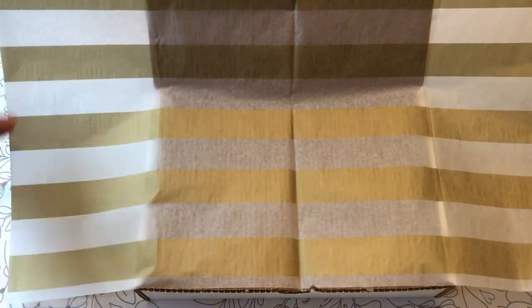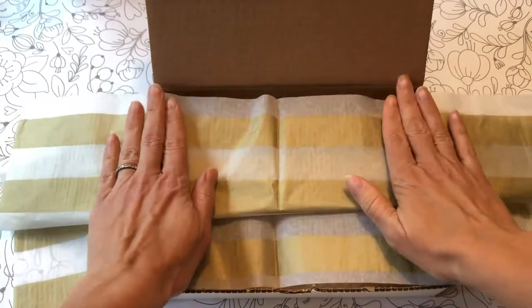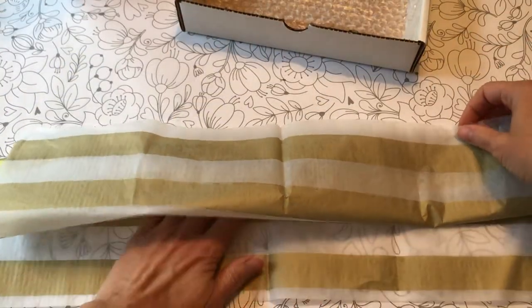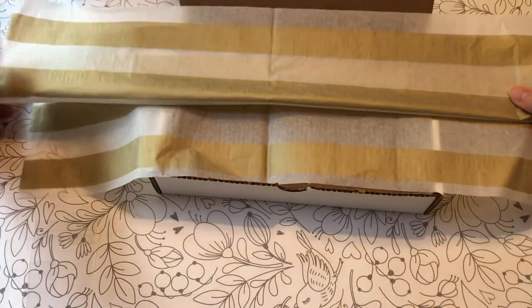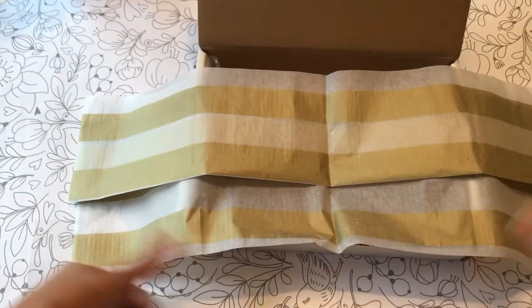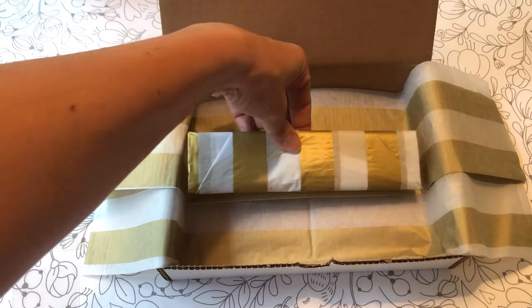Then I take another half sheet. I like to use my plain gold sheets for this, but I'm actually out of them waiting on a shipment. I fold it so it's about the width of the box, crease my paper — it's not going to be perfect, and that's okay. I just want it to fit in here well enough so it doesn't crinkle. Then I center this in the box and tuck the pencils right in the middle.